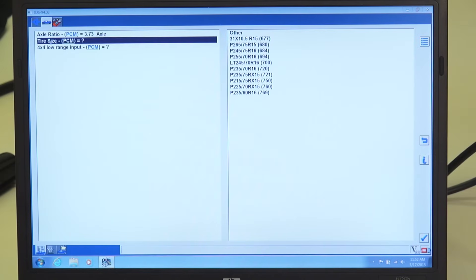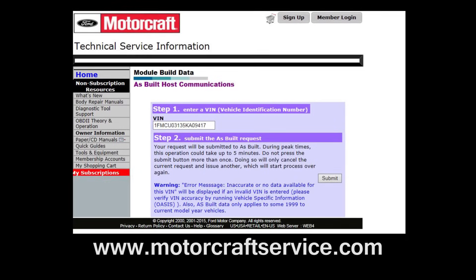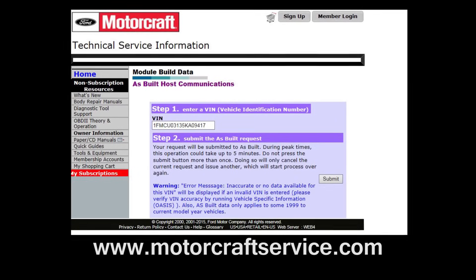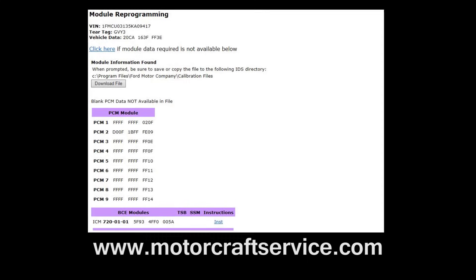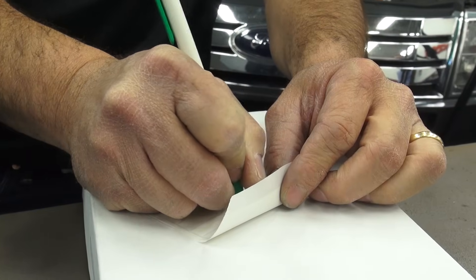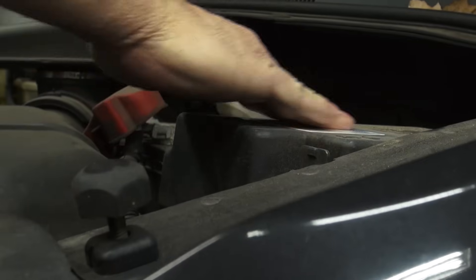If any programmable information was missed, the system may request that you provide the missing vehicle information. If you do not have the information available, it can be accessed from www.motorcraftservice.com. The calibration label should also be filled out and applied to the vehicle or PCM as required.